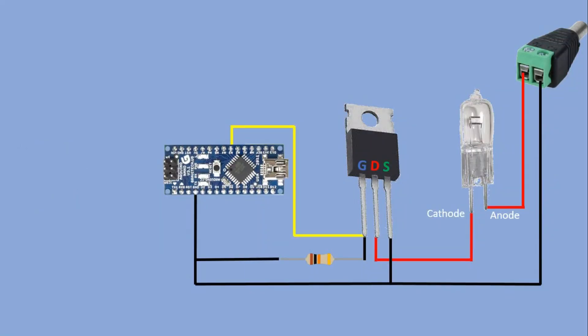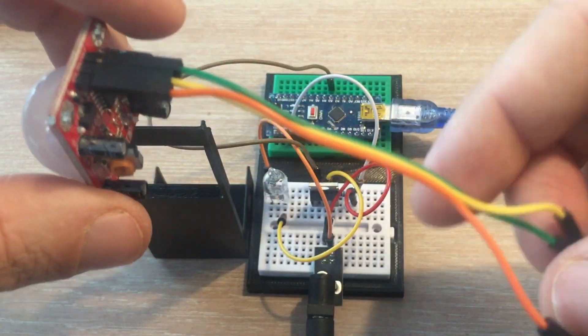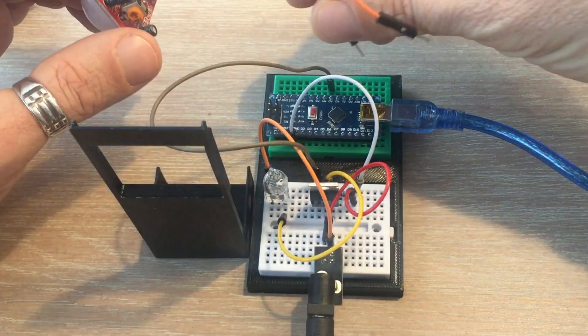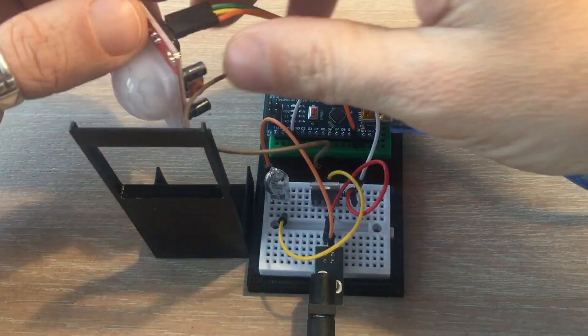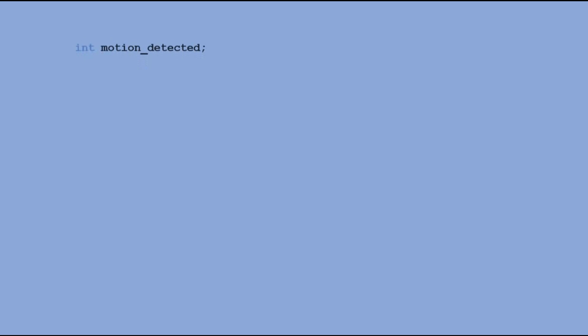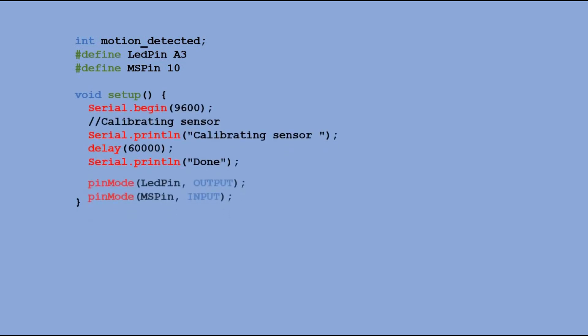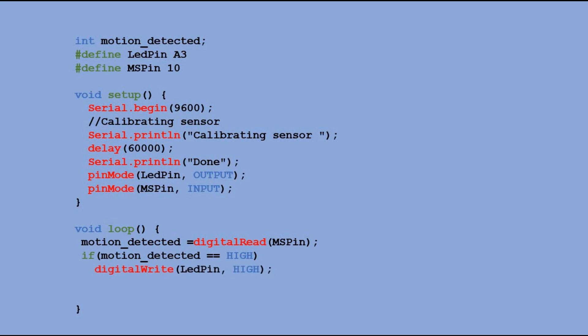We can also add a sensor in the same way to the setup. Let's try a motion sensor this time. Here we define a variable which stores the current state of the motion sensor. In setup we wait 60 seconds for the motion sensor to calibrate. In the main loop we read the motion sensor state to a variable, and with a simple IF condition depending on whether motion is detected or not, we send the appropriate signal to the gate of the transistor.